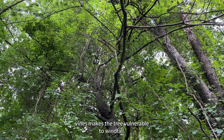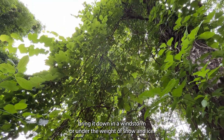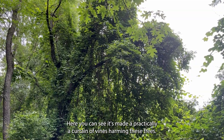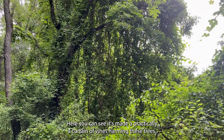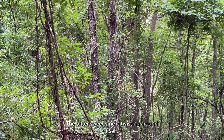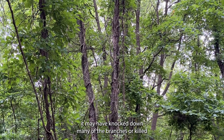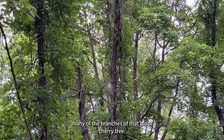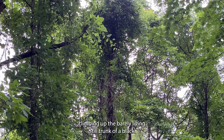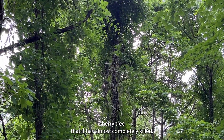The weight of the vines makes the tree vulnerable to windfall. It can actually bring it down in a windstorm or under the weight of snow and ice. Here you can see it's made practically a curtain of vines harming these trees. The bittersweet vine is twisting around itself, climbing up that tree. It has overtopped that tree and looks like it may have knocked down or killed many of the branches of that black cherry tree. We basically now have a vertical column of bittersweet climbing up the barely living trunk of a black cherry tree that it has almost completely killed.